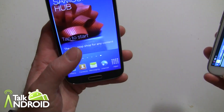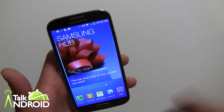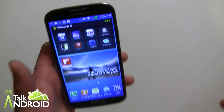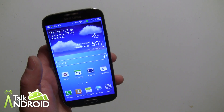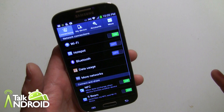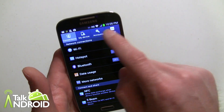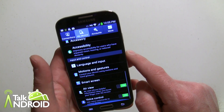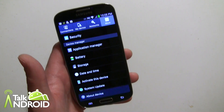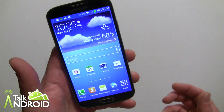There aren't a lot of changes with TouchWiz, but there are some enhancements — obviously a lot of software features we'll get into, like camera features, Smart Stay, Smart Pause, Story Album. Those are software features Samsung has added with Android 4.2.2 and TouchWiz. Let's just verify that is 4.2.2 and not 4.2.1. I've got to go to the tabs now — I'm not used to this yet.